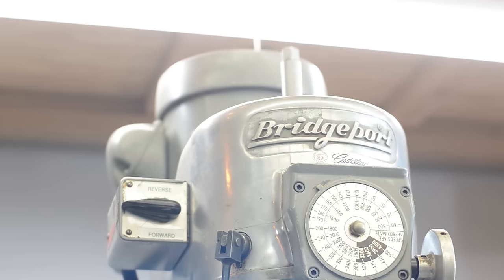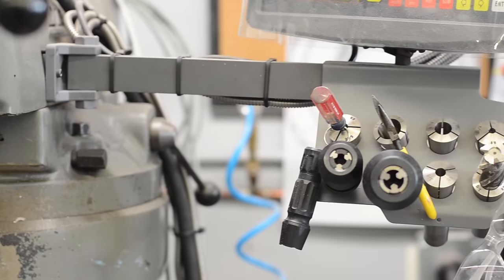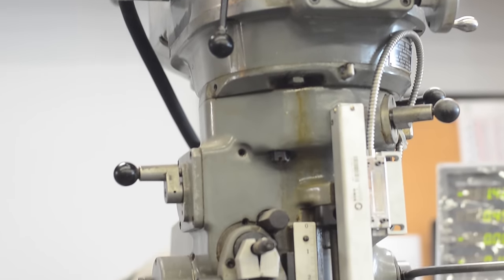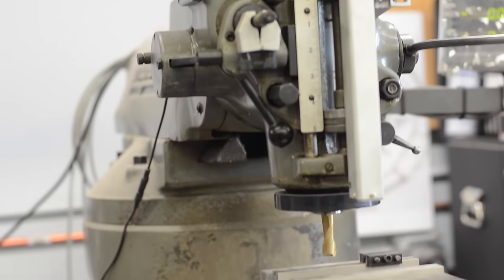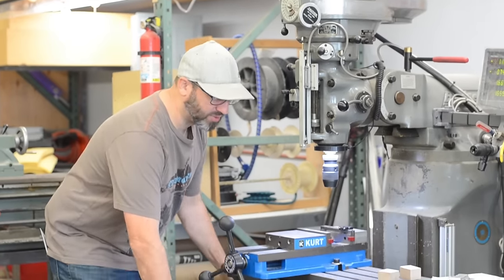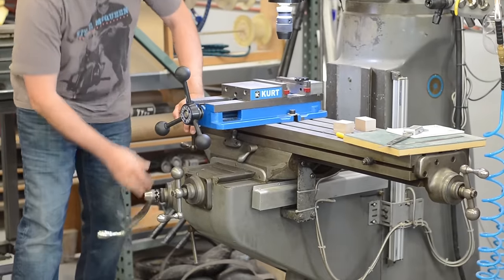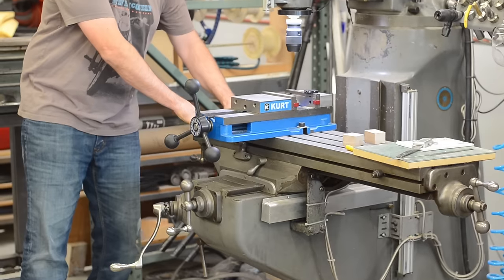So this is my Bridgeport mill. This is a pretty standard design of a mill — it kind of hasn't changed much since the 70s. You have your X and Y axis right here: in and out, back and forth. And you have your Z axis down here, which moves the bottom part called the knee.